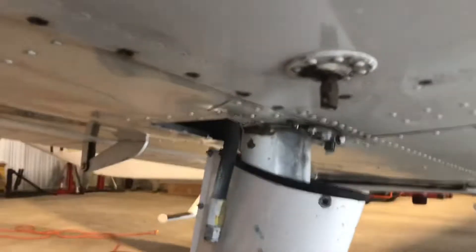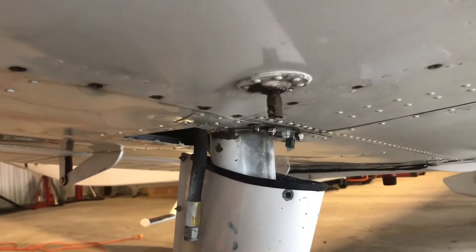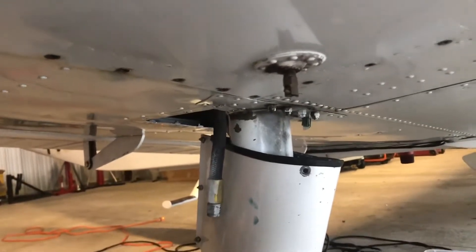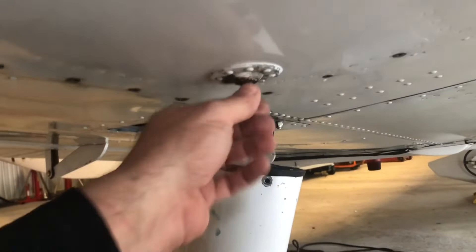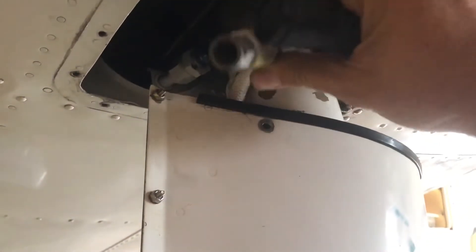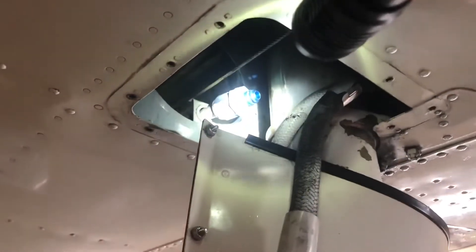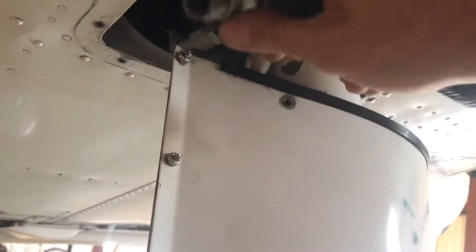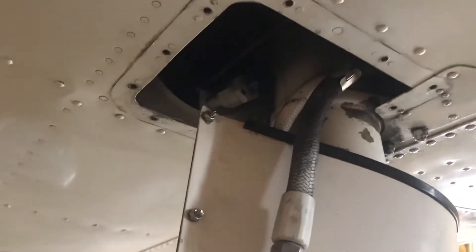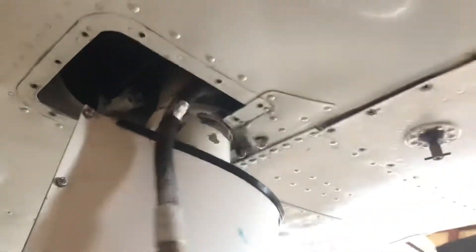First, drain the fuel. You can drain it through the petcock. What I usually do is have the customer consume as much fuel as they can out of the tanks first by flying it — that saves how much time you spend draining. This one had about 5 gallons left, so I just opened the petcock and put it into a funnel. Then pull your landing gear cover and get access to the wheel well inside the landing gear compartment. There's a fuel line — the feed line to the tank — and it connects to a union. That union is a one-inch and the fitting is an 11/16, so disconnect that, which will give you some movement.